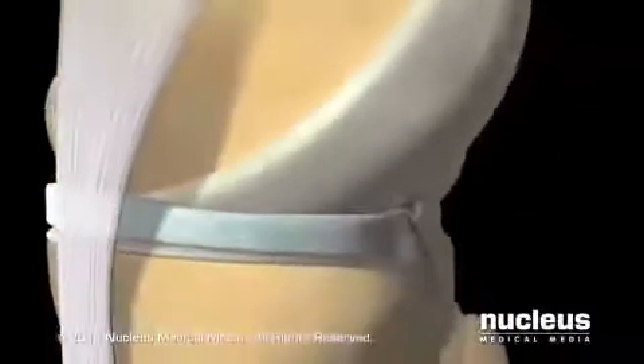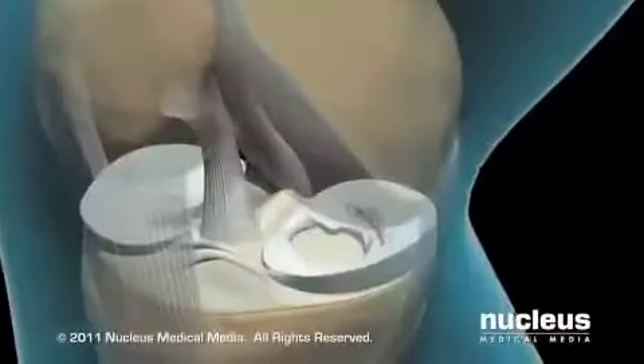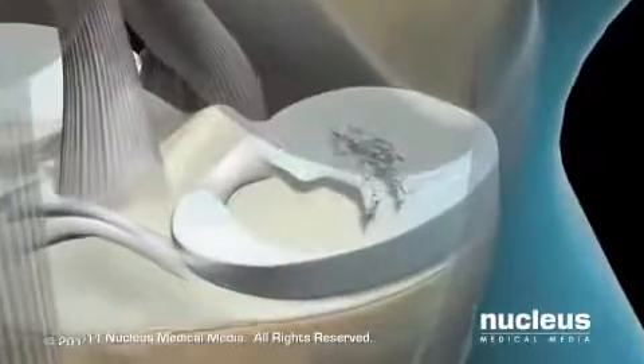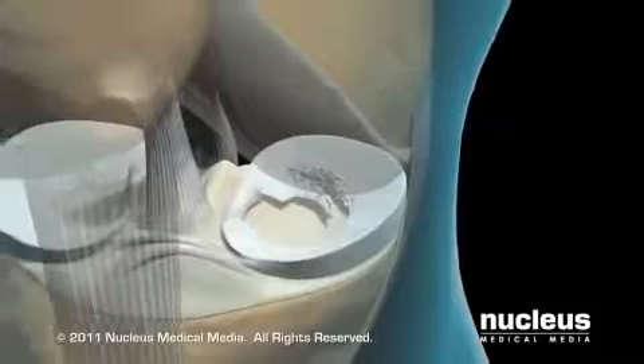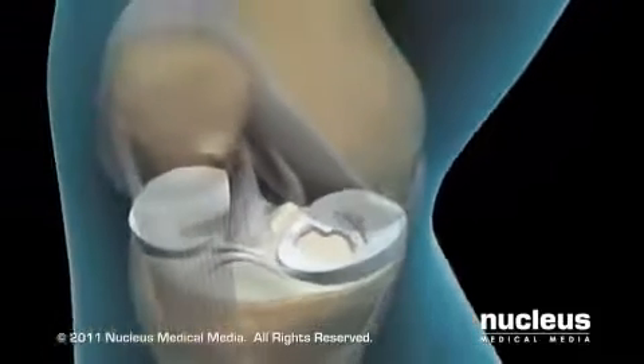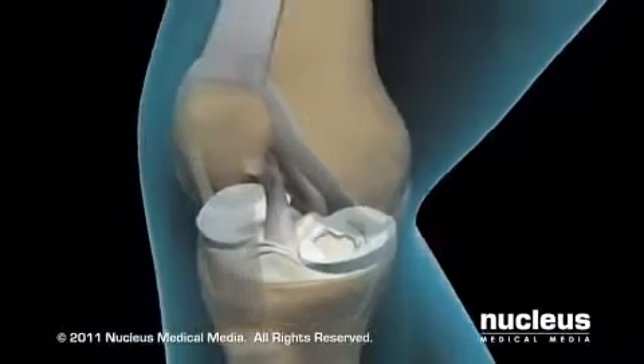Under normal conditions, the menisci — C-shaped pieces of cartilage resting between the femur and the tibia — provide cushioning and stability for your knee joint. Injuries or arthritis can cause the menisci to become torn, resulting in knee pain, swelling, and diminished range of motion. Knee arthroscopy is often performed to remove the damaged portion of the meniscus.